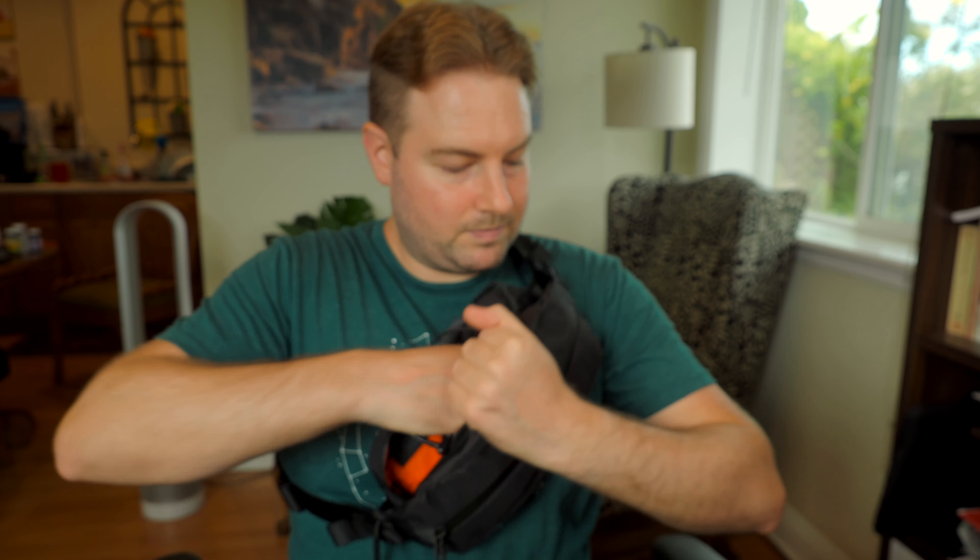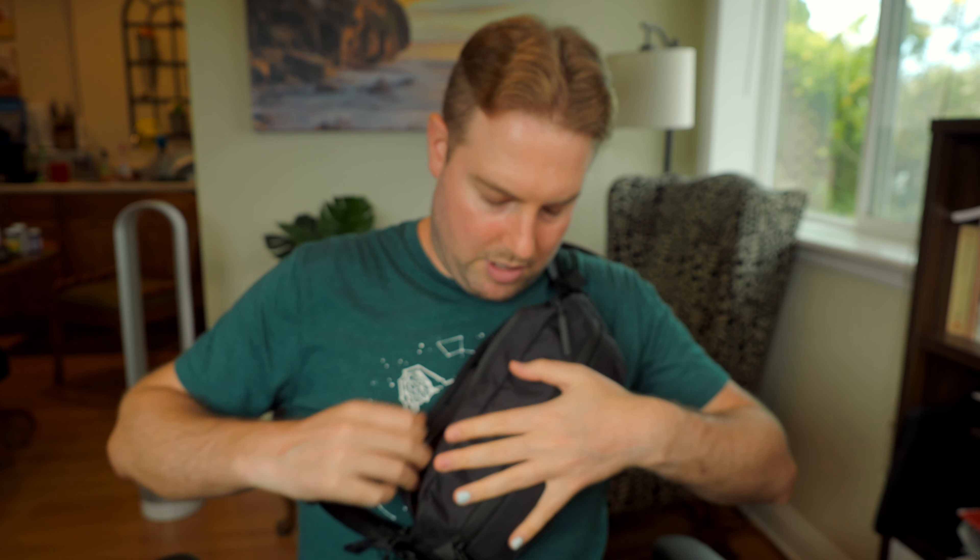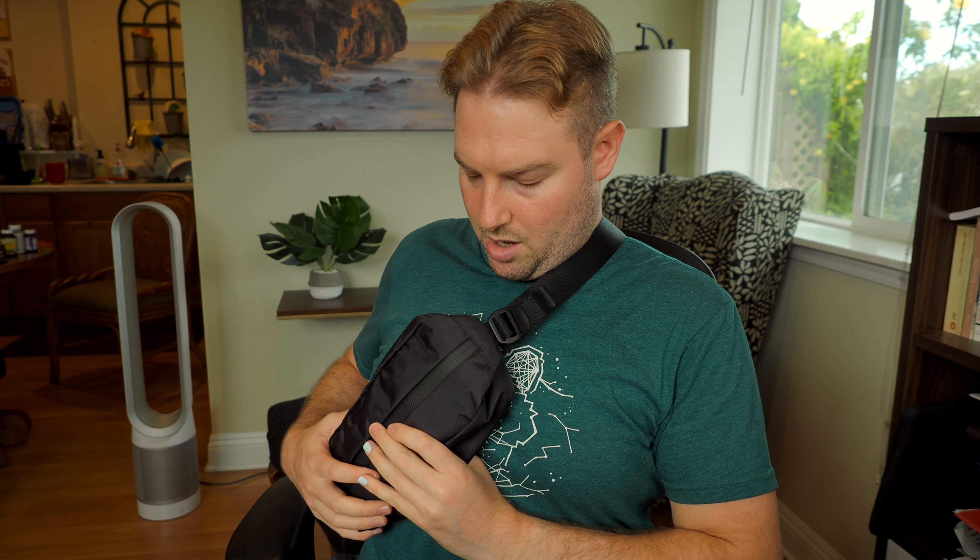The second thing I noticed was this is boxier — or rather, it has a lot of structure to it. That wasn't really an issue with the previous generation because that one was so small that it blended in well. But this one is structured and it makes it feel a little blocky on the chest. It's empty right now, but if I put something in — yeah, it's a little bit blocky. How does it feel on my chest? It feels substantial.